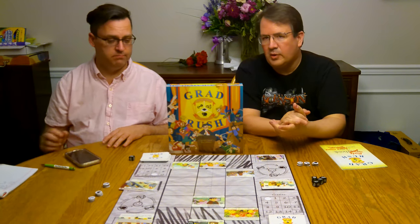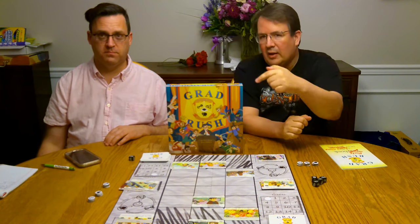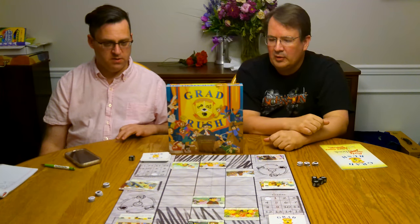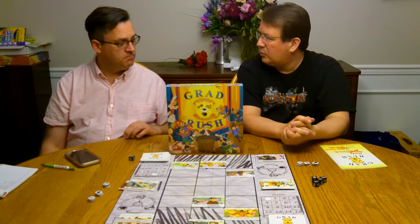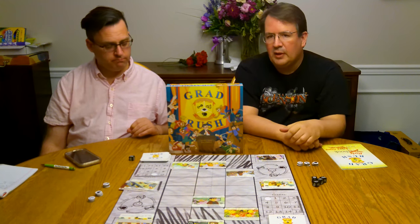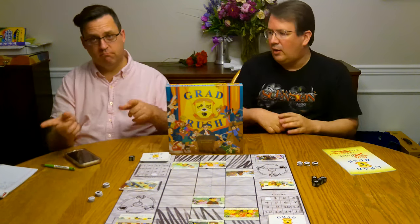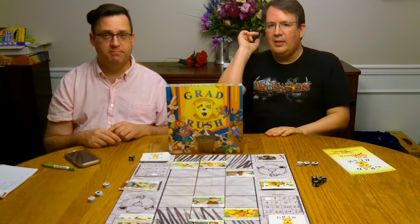That's our assessment of Grad Rush. Hopefully you enjoyed it — maybe give this guy some props and check it out. If you like strategy games, like two-player one-on-one type strategy games, it's a fun, light one. It's not heavy, it's quick to the table, quick to put away. Hit that subscribe, follow along, hit the notification bell — all those things. Bye!